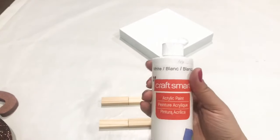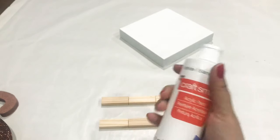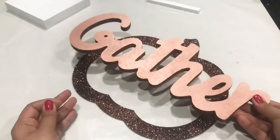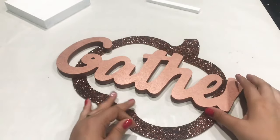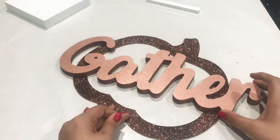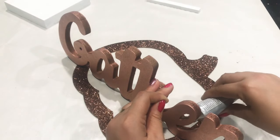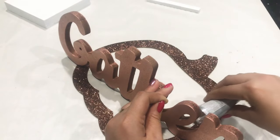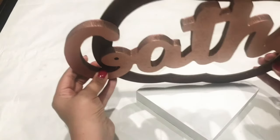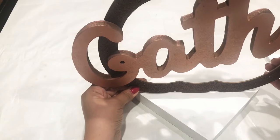Now I'm going to go ahead and paint the Jenga pieces with the same white paint I used for the base, and set that aside. While the paint is drying, I'm going to go in with my word gather and glue it across the pumpkin frame using E6000. You want to apply the glue only where the word touches the pumpkin frame. I'm just going to let it dry completely because E6000 does take a while to seal.